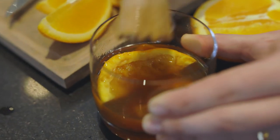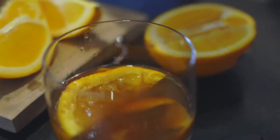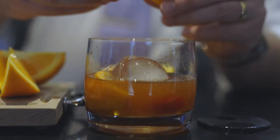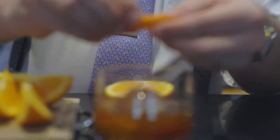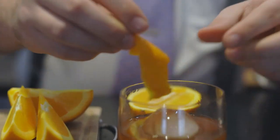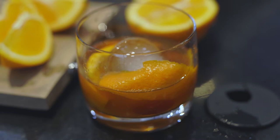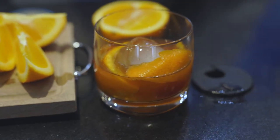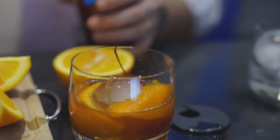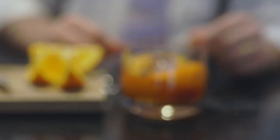After it's crushed to sufficiency, go ahead and take your ice and add it in. Lastly, you're going to take a little bit more orange peel and twist it — you can see some of those oils coming out. Once again, rub it around the rim and add that in. Then to finish, I typically will add one more cherry. After that, you're ready to enjoy.